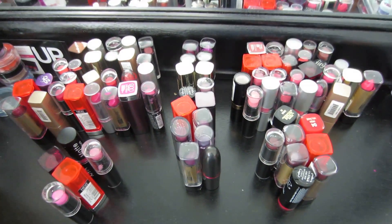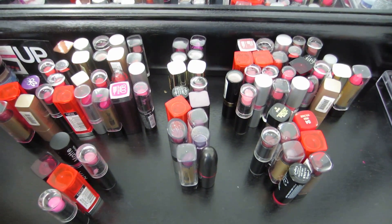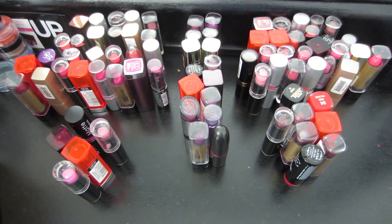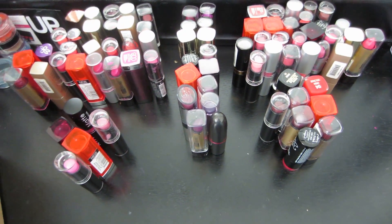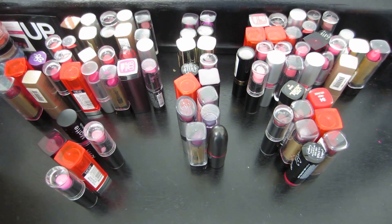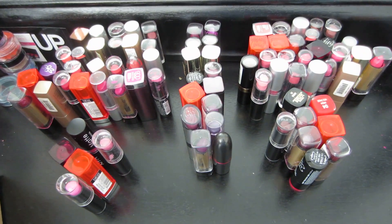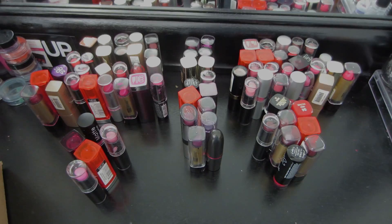But that is it — that is the rest of my makeup collection. I hope you guys like it, I hope you guys thumbs it up. Leave me a comment down below and let me know if you want to see a separate video on anything — my pigments separately, my palettes, my primers, my bases, just anything. Just let me know. Thank you guys so much for watching. Bye!